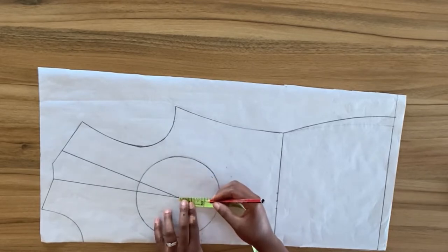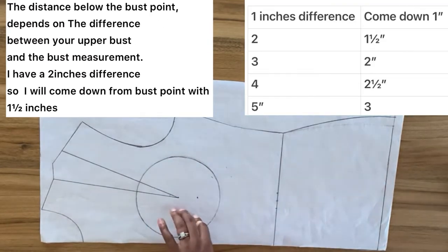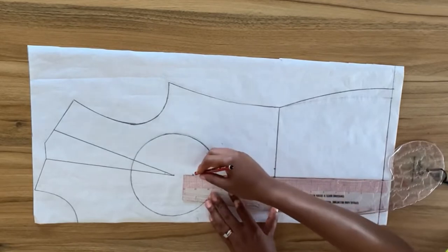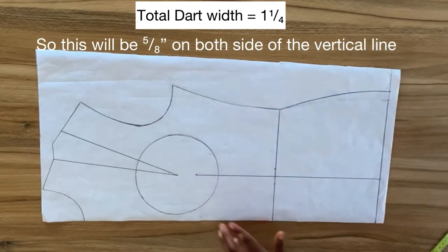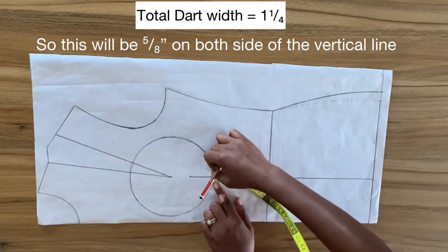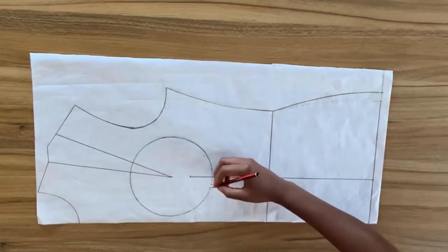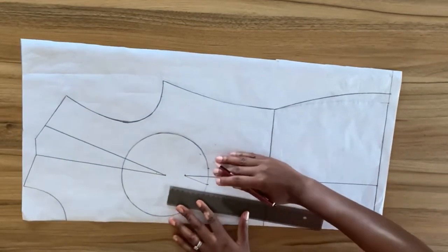To draw the waist dart, I'm going to come down from the bust point one and a half inches. From this point I'm going to square down a straight line to the hip line, making sure it's on a 90 degree angle. On both sides of the vertical line on the waistline, I'm going to mark a dart width of one and a quarter inches and mark that same amount under the circle on both sides. I'm going to connect these points together to form my darts.